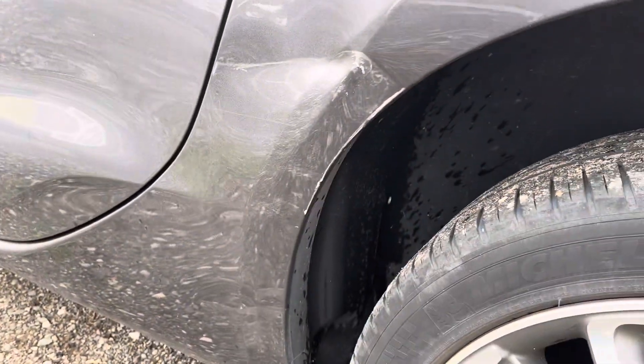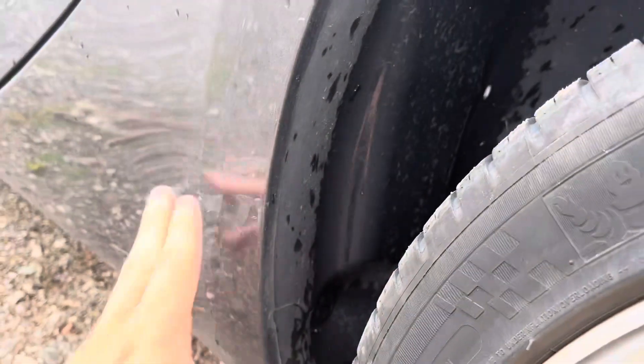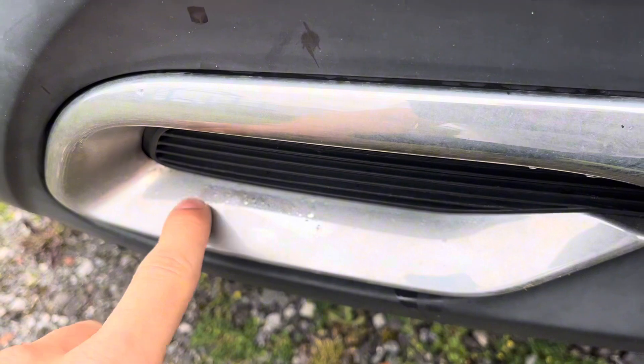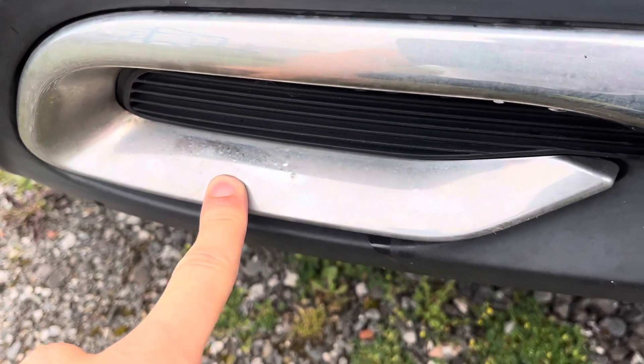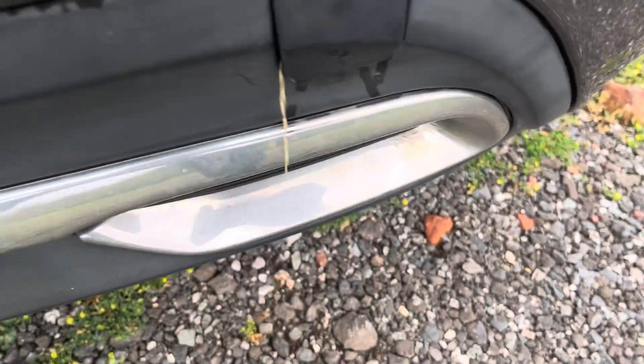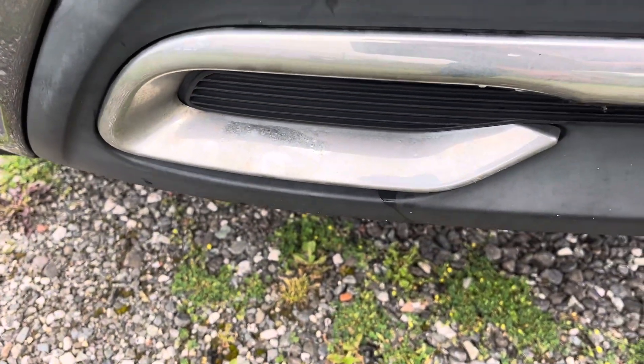There's the tiniest bit of bubbling on this chrome bit at the back, and a tiny bit on the back as well, but you wouldn't do anything with it — you'd leave it, it's so minor. I'll put it in the photos as well.